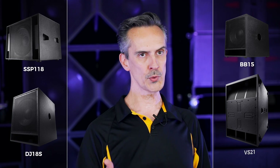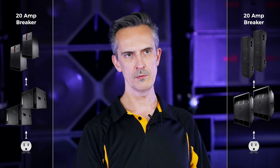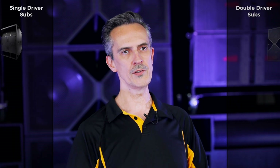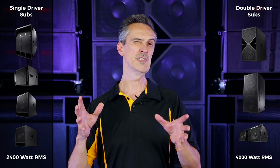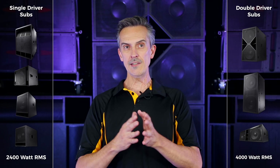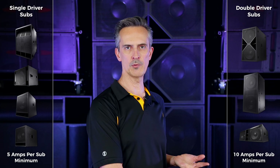For smaller subwoofers — the single driver subwoofers: SSP118, DJ18, BB15, and VS21 — they can be run two on a 20 amp circuit, along with the same tops you can run with the double driver subwoofers. The amplifiers are roughly half the current draw of the big 4000 watt amplifiers, so each driver is about half of a 20 amp breaker. The technical math is roughly 5 amps for a single driver sub and 10 amps for a double driver sub, though if you're really pushing your system you'll want to have 20.